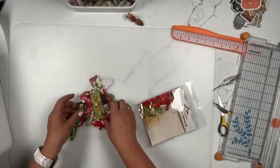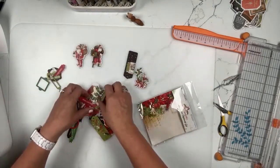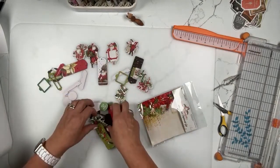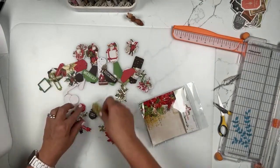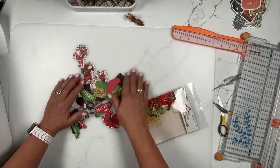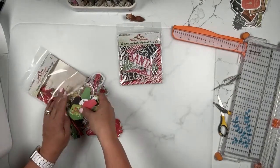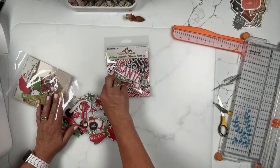Next, the Christmas Spectacular chipboard set — thin chipboard, 54 pieces. Look how fun: a couple of different vintage Santas, one holding a big box, and lots and lots of pieces. That is the regular chipboard set.